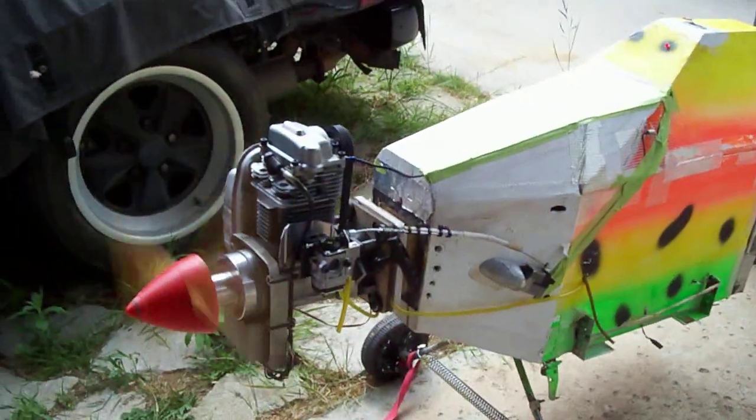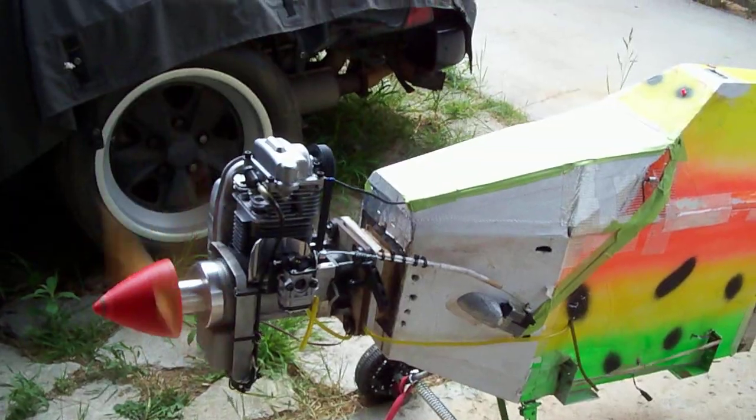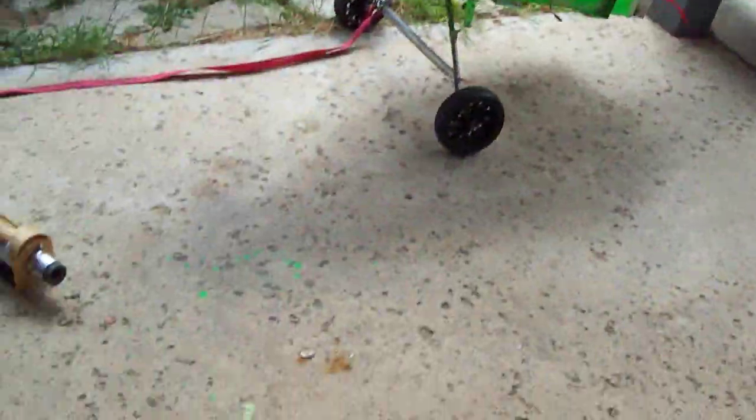This is the first one that's ever been done. I'm actually pretty happy with it.